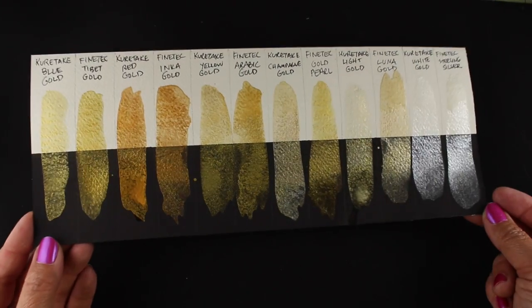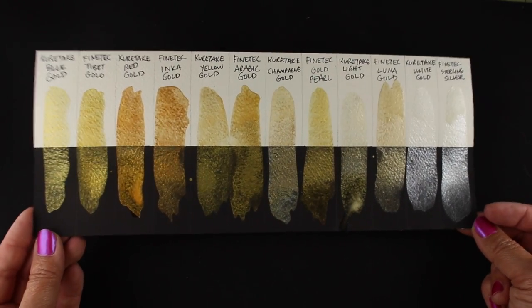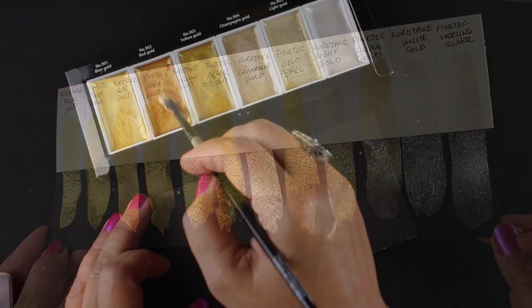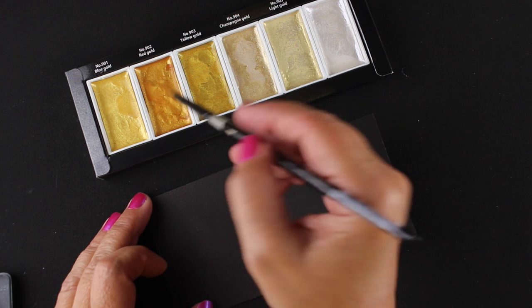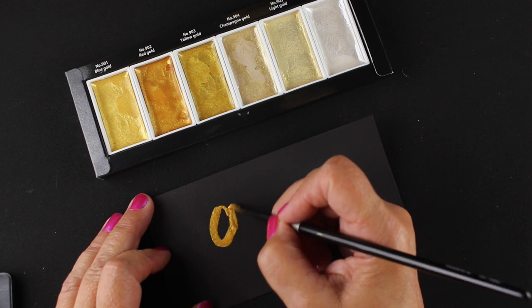Here is the finished piece all dried, and you can see they really do look pretty similar — I don't see a whole lot of difference between them. I'll also have a picture on my blog, but you can see better on the video what the shine actually looks like, because they're really hard to photograph well.